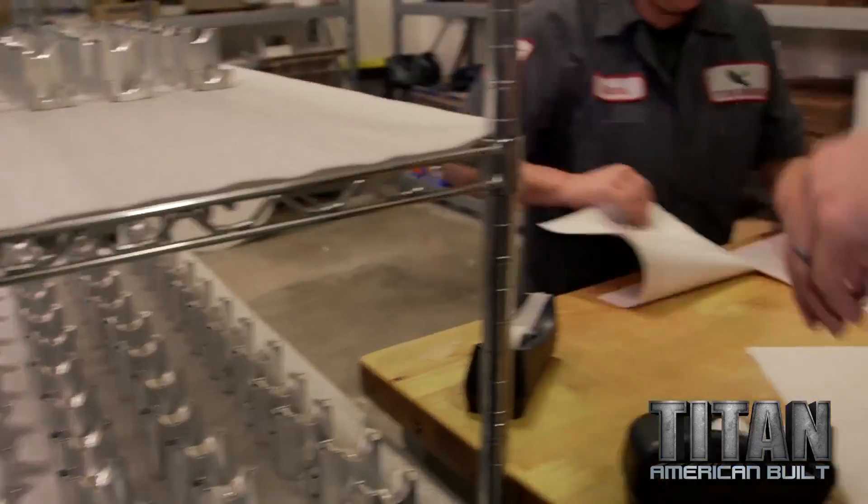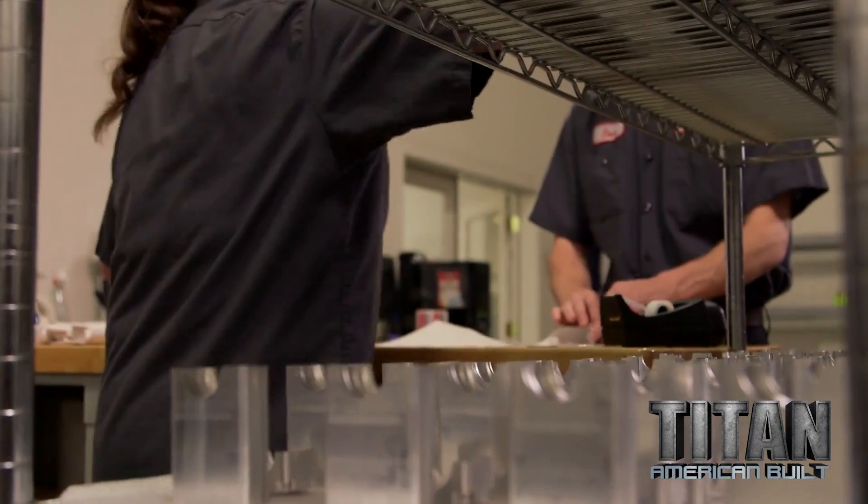Just finished packaging up the aluminum parts for Autodesk. I'm going to take them over to the platers. They're going to get a black type two anodized on them, and Titan can deliver them down to the Bay Area.